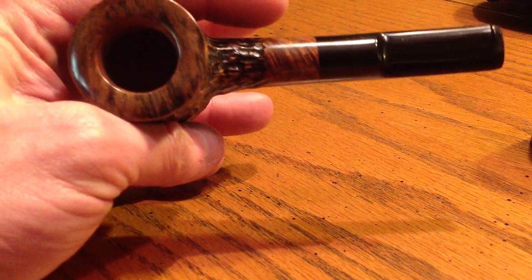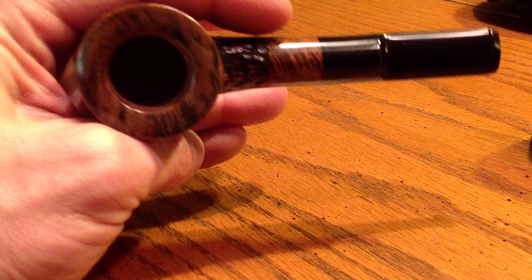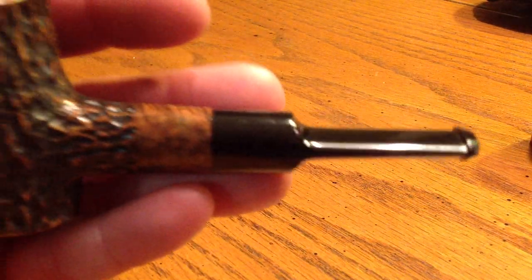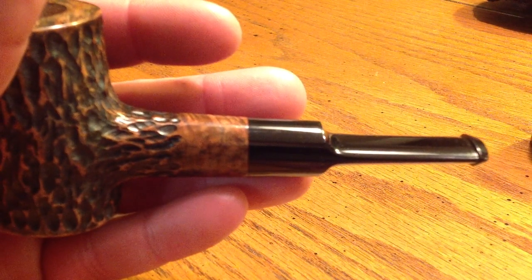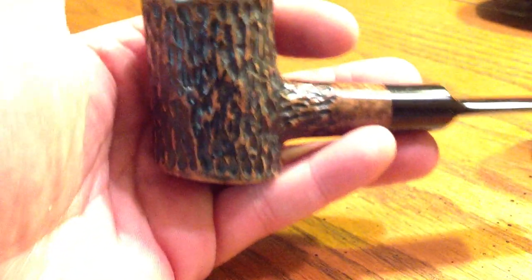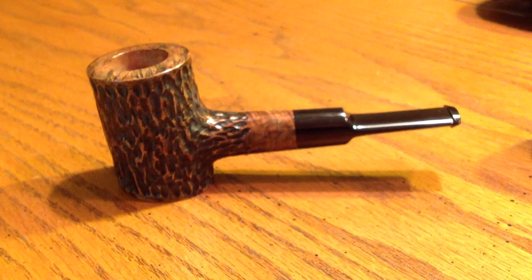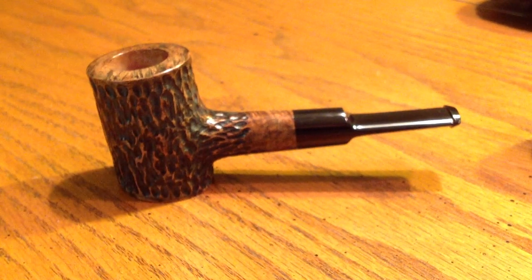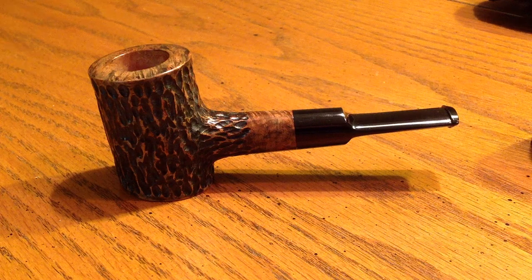The bowl is a little bit bigger than three-quarters on that, but not quite seven-eighths. The air hole is actually pretty centered in there. There's a little bit of — not great grain on it, but not bad either. The lighting's kind of off in here; this pipe is a little more red than it's showing. On the iPad for some reason it's showing kind of green tones. Let me see if I can get it to come in a little bit better.